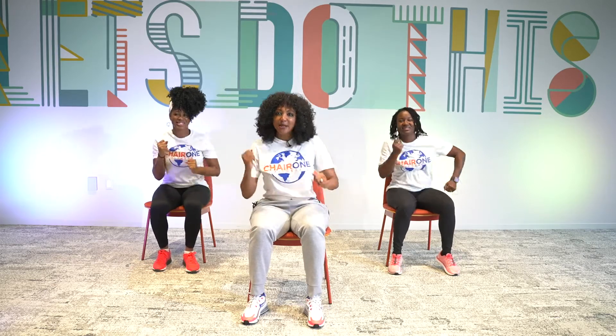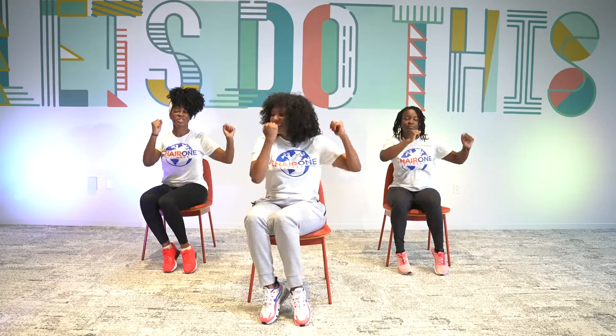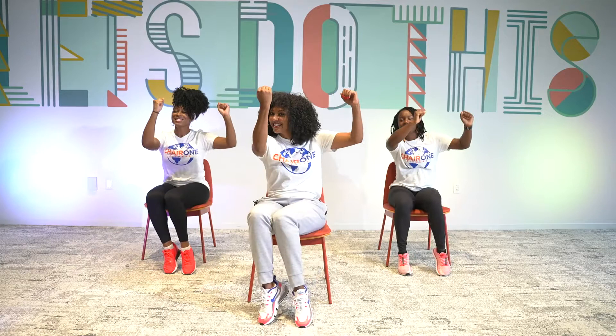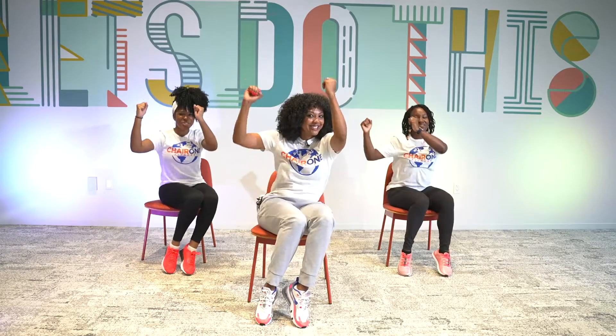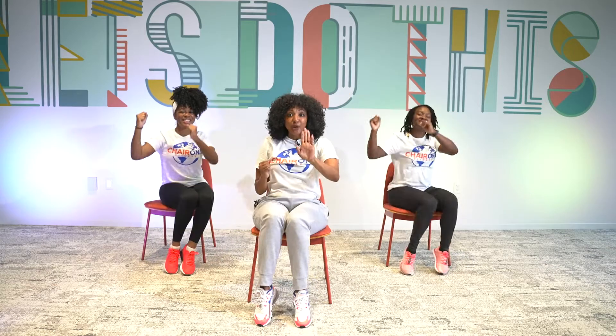All right. We're going to go back to that twist. Here we go. Double. Single, single, double. Double. Toe taps.